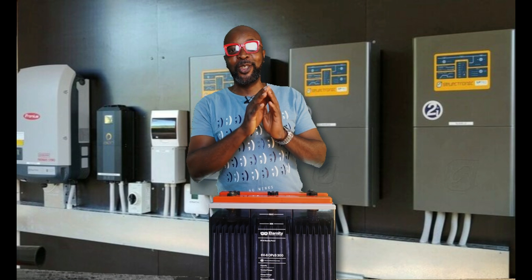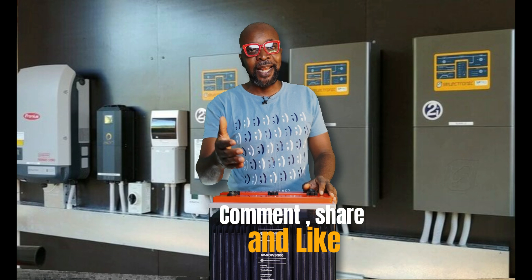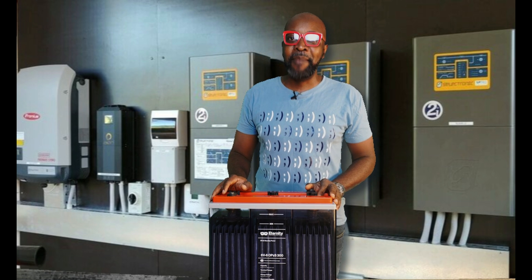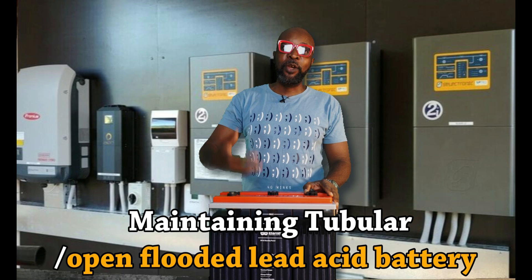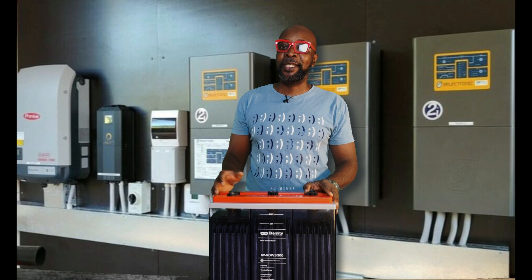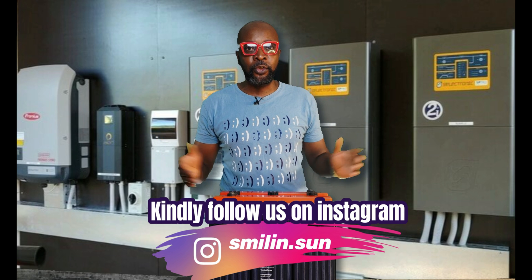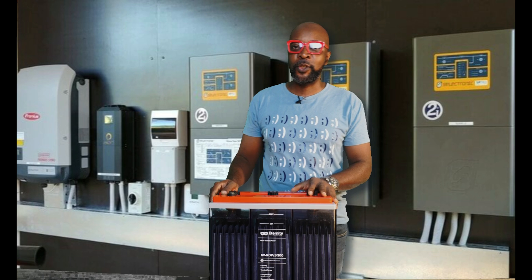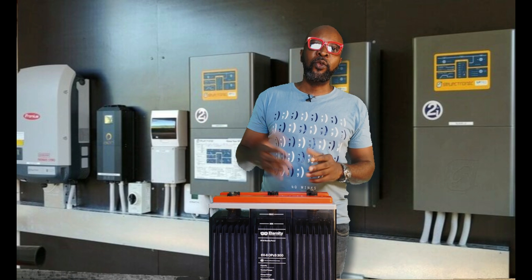Nobody is ever going to tell you about what's going on in the world of solar technology. Do not forget to comment, like, and share. Let's get into it. Nine ways you can maintain your tubular battery and make it last so very long. The bulk of the money you're going to spend setting up your solar system is going to go to the battery, so I will tell you the do's and don'ts to ensure that this battery attains its lifespan.